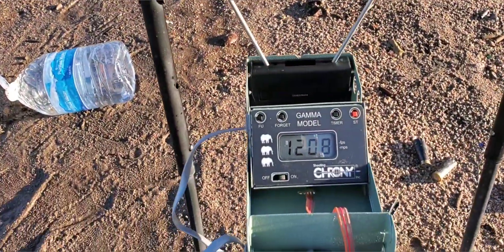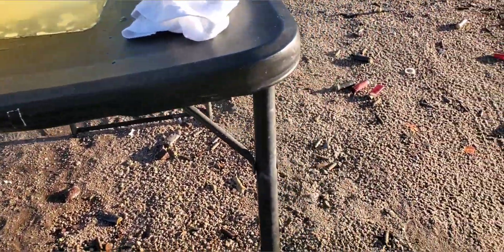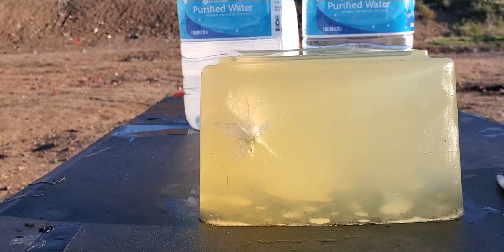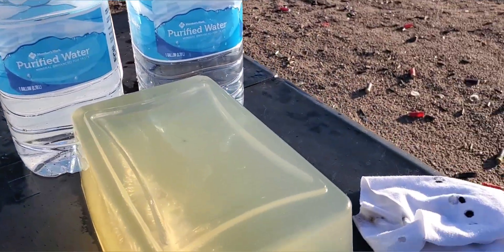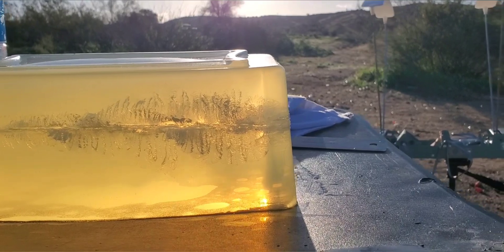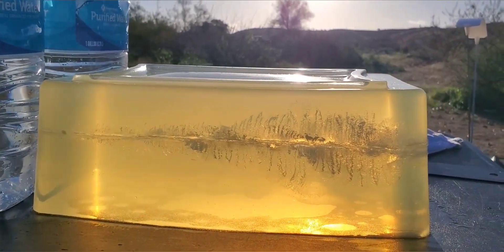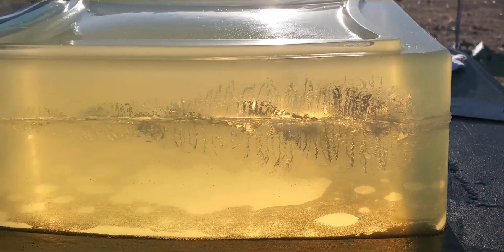Our impact velocity on that one was 1208 feet per second — not too bad for that plus P nine millimeter. Our cotton t-shirt ended up on the ground. We have our entry and exits in there — four layers. There is the entry hole on this one: pretty massive entry, nice big star pattern on that one, looking really good. From the side view, that thing did awesome. As soon as it entered — probably a quarter inch or less — it started expanding, so we got a massive stretch cavity on that one coming all the way through.